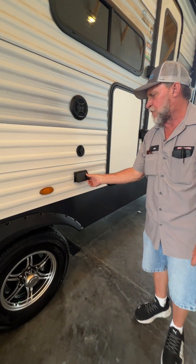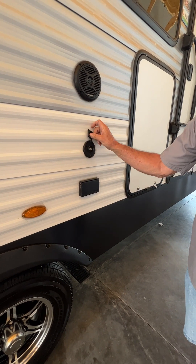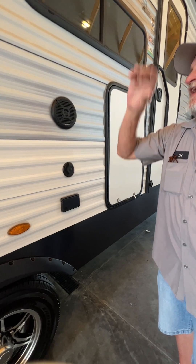There is also another 110 outlet on this side over here and a park cable hookup or antenna hookup here to the side so that you can watch the ball game underneath the canopy.